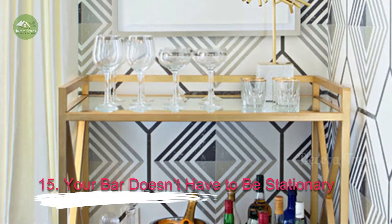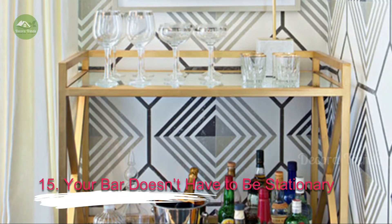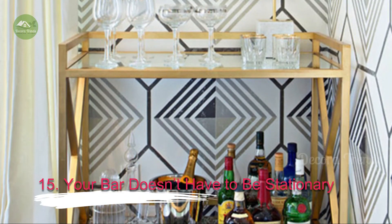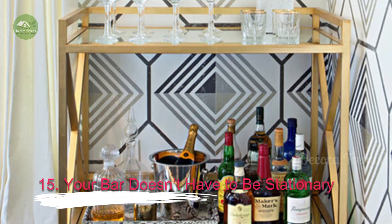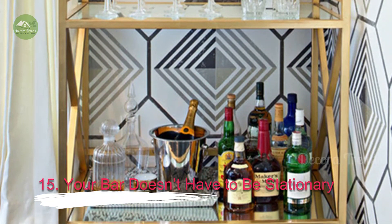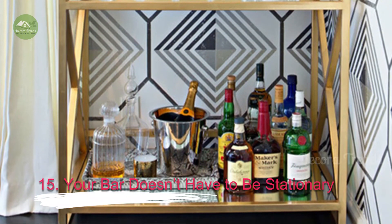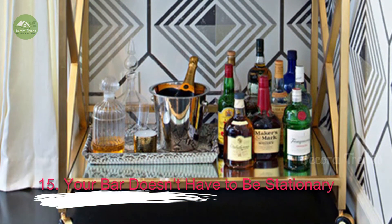15. Your Bar Doesn't Have to Be Stationary. You can create a mobile bar on a wheeled cart. Glass, wood and metal bar carts come in a variety of styles and allow you to easily move the bar around, depending on your party setup. You won't be able to include many appliances or extras, but you will save on space. A mobile bar can also be a handy satellite if you have a large party and you want to spread out the crowd.